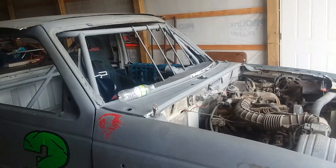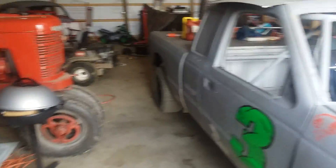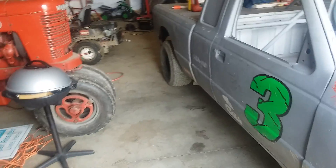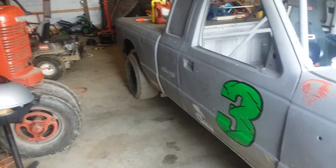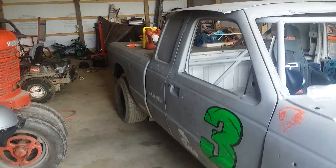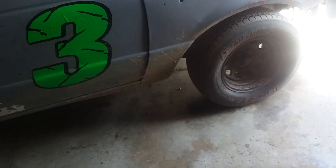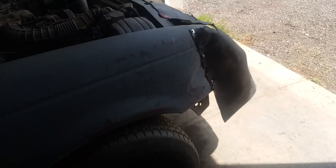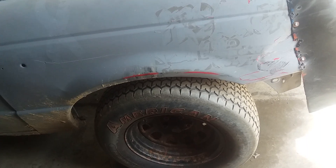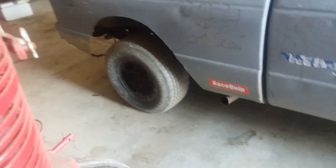I was running 20 pounds on all four corners. It pushed going into the turn, in the middle of the turn the rear end started coming out, and by the time I would exit the rear end wanted to come completely around. The track was kind of slimy and wet but dried out as the night went on. So we took the right rear down to 15 pounds and put a 27-inch tire on the right front, so the whole right side has a 27-inch tire and the left side has 26. The right front stayed at 20 pounds, left side at 20 pounds, right rear dropped to 15 after hot laps.